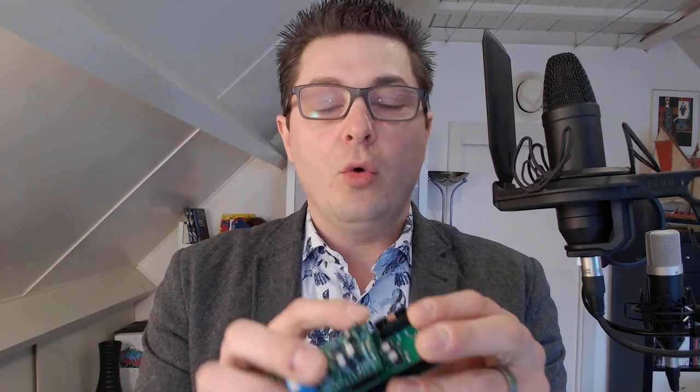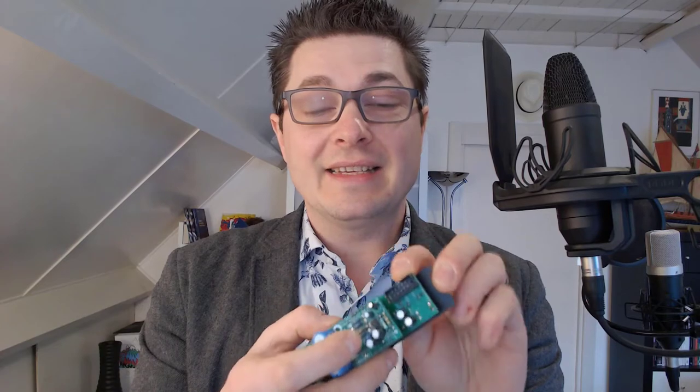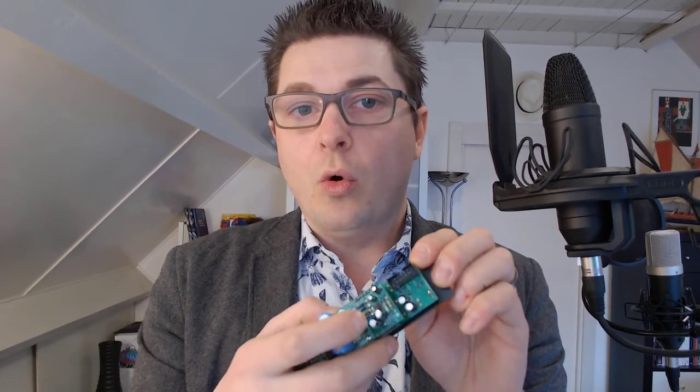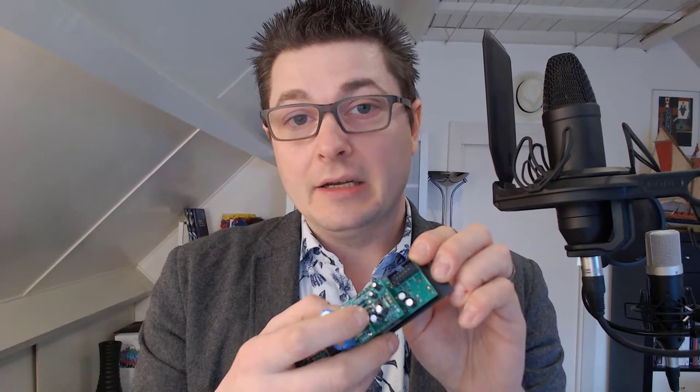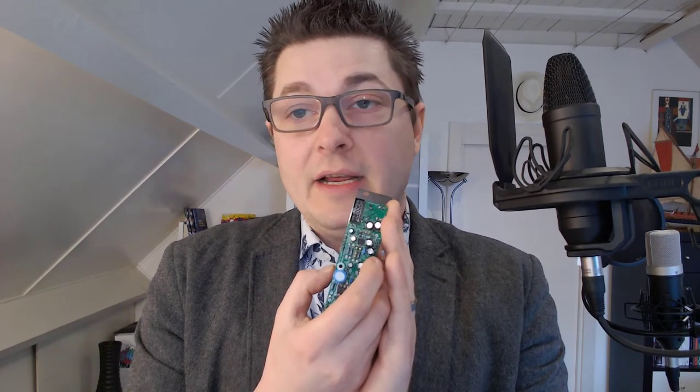In this video I want to explain to you how you should do it and how you can prevent those things from happening. When you connect your modules, I always recommend to triple check that you're doing it the right way. On your modules you should be able to see something that either says red, red line, or a plus 12 and minus 12 indicator. If you can't find that, I would recommend either calling the manufacturer or looking up the specs in a manual or online. Don't just depend on the notch on your cables — triple check everything.